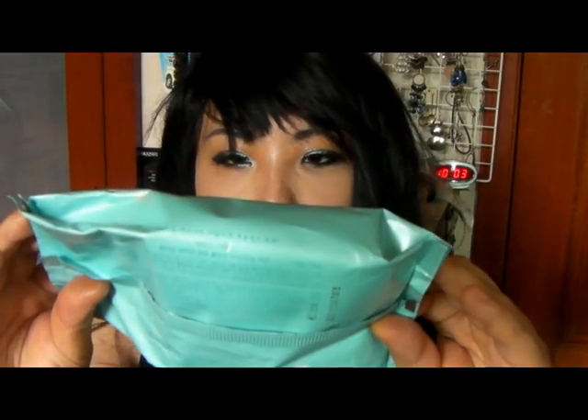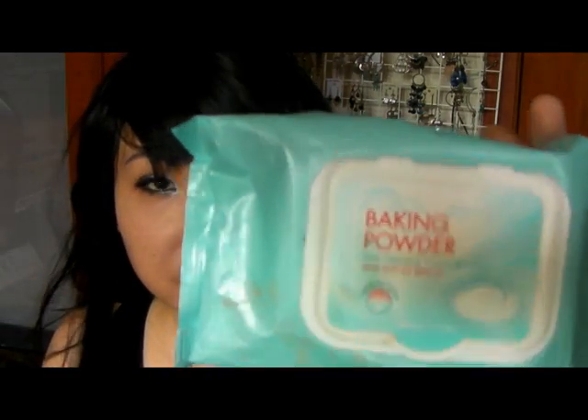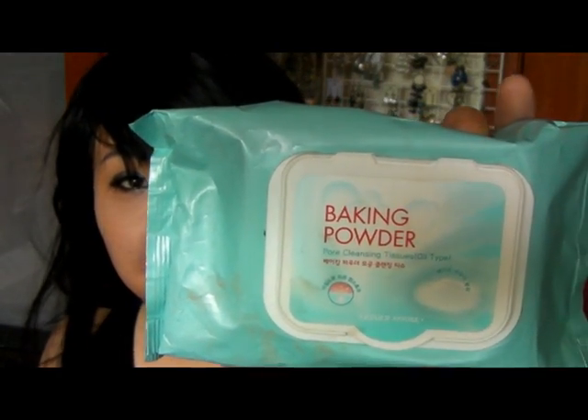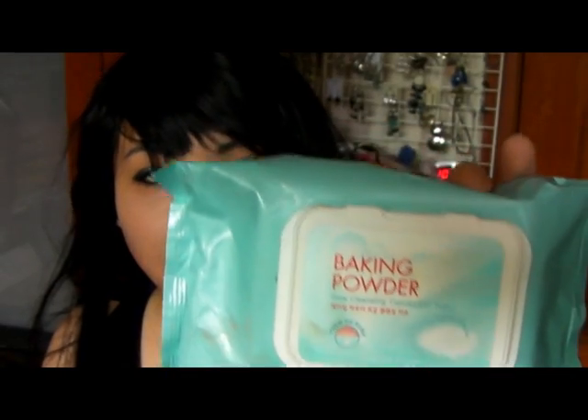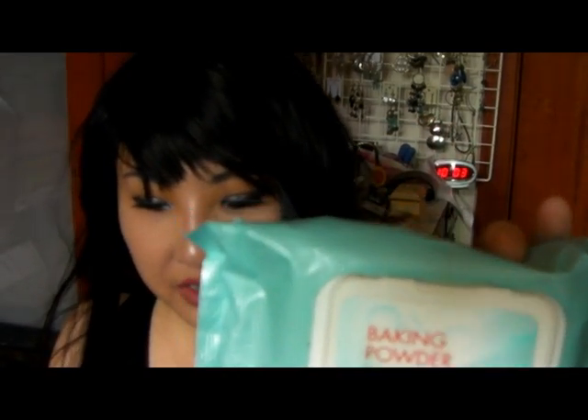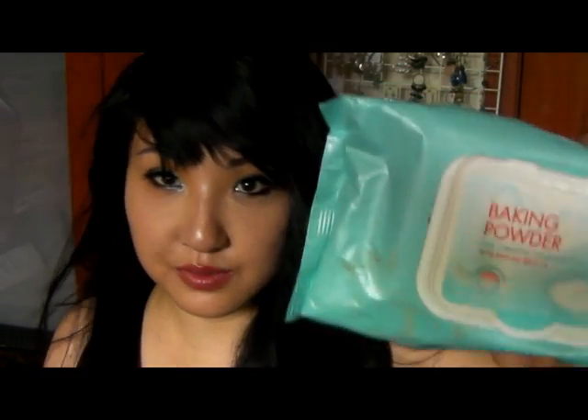You just put this on and you can go to sleep. And lately, you know, this is what I'm doing — baking powder cleansing tissue. This really is an amazing product. It just really removes your makeup really thoroughly. Even if you have hardcore waterproof mascara or whatever, it does remove all that kind of stuff. I was totally amazed by this product, so I recommend this from Etude House.